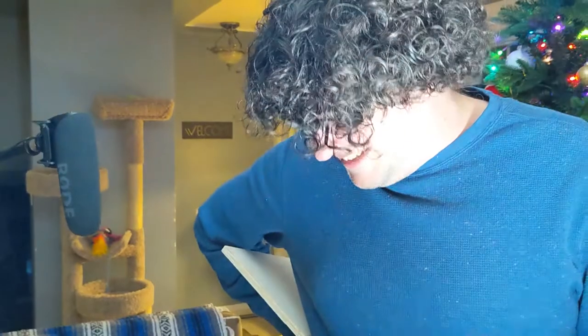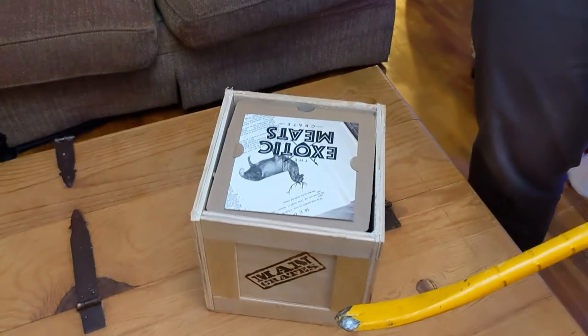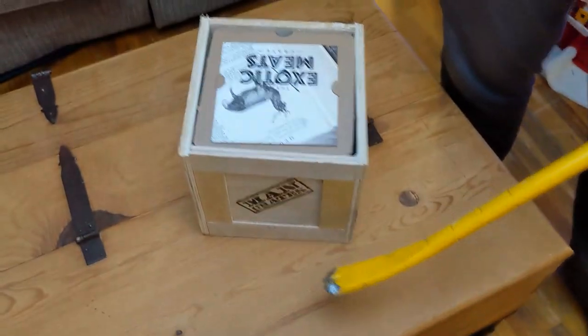I feel cheated! What was that? It wasn't even nailed — it was just glued on from one corner! Wow. So, this is the exotic meat box. What have we got? Oh, there's a whole bunch of goodies in here.